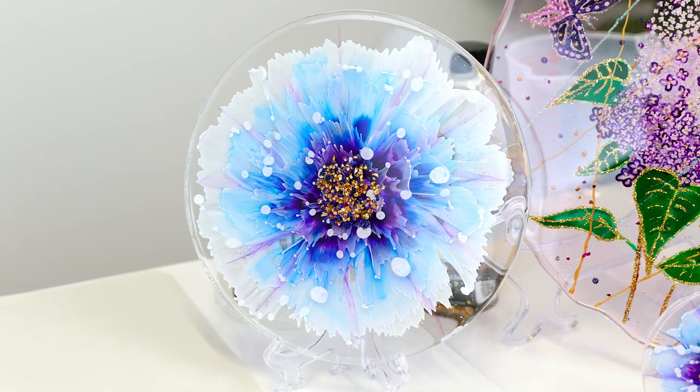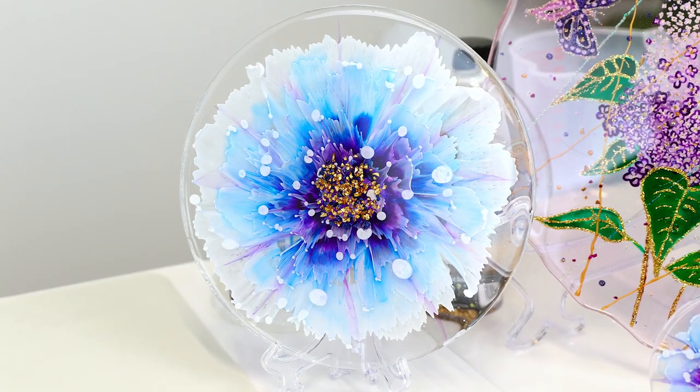And you are going to show us how to do a flower-inspired coaster and whatever tips and tricks that you have, you'll let us know. I will try.